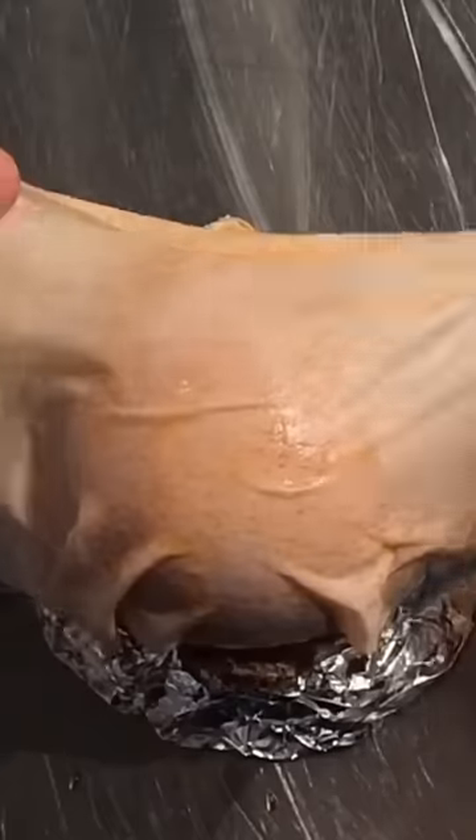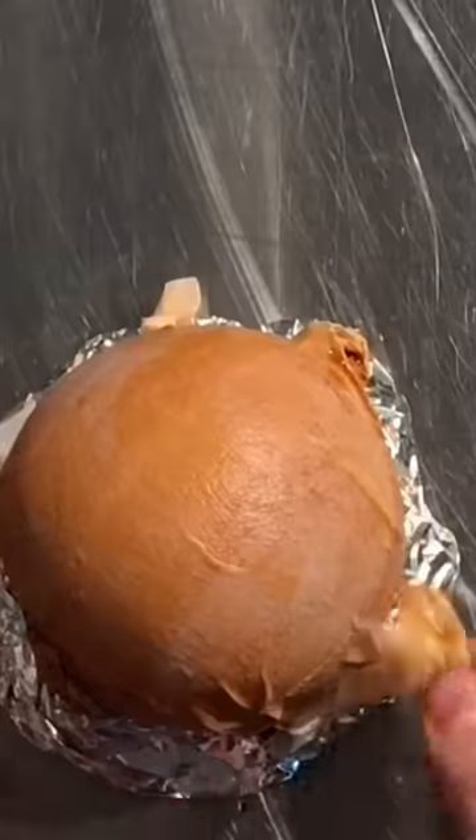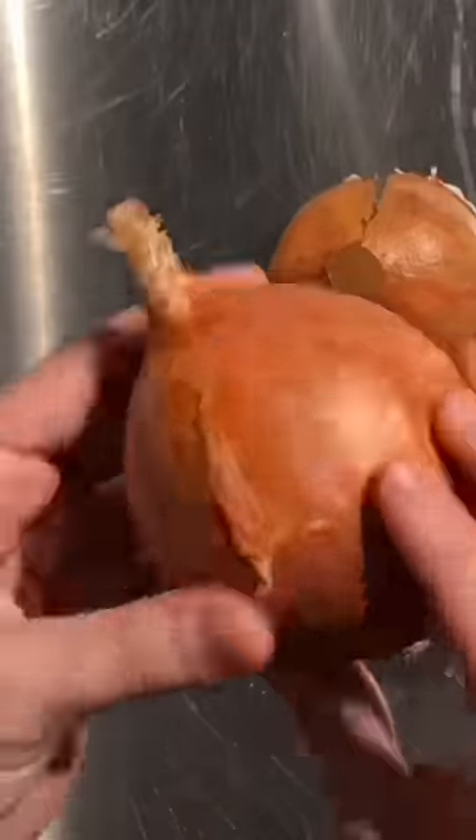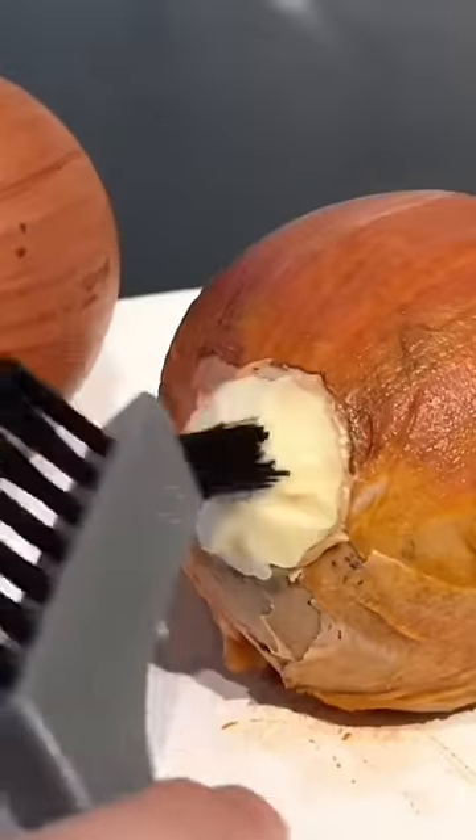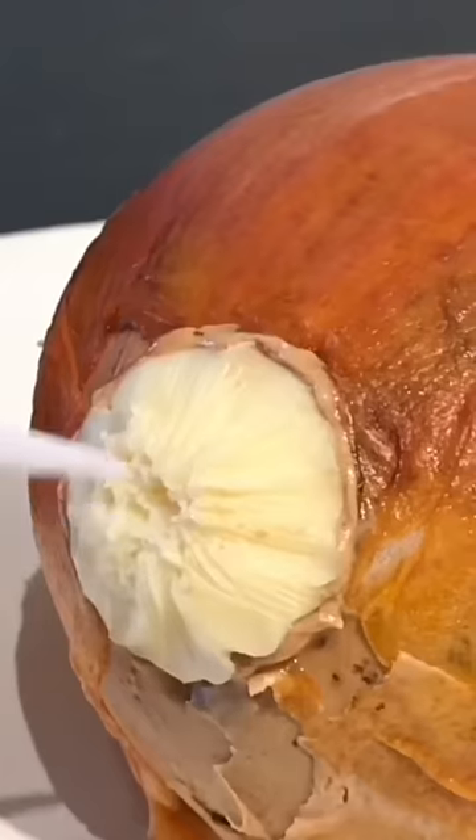This is going to be the most realistic cake you've ever seen, in my opinion. I made this onion cake four years ago, and to this day I still see it as my most hyper-realistic cake. I think this one is so realistic because I made edible onion skin using vanilla wafer paper, and it truly reads as the real thing.